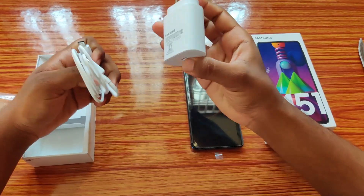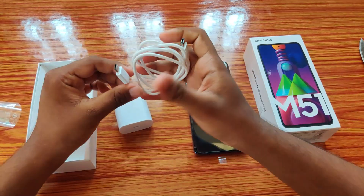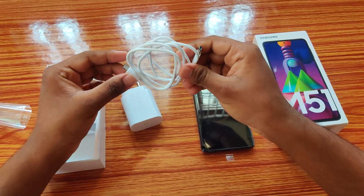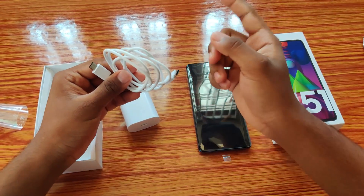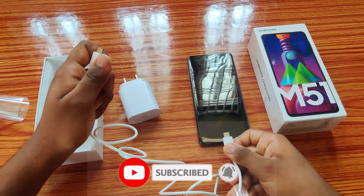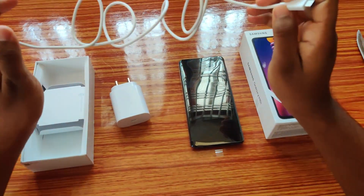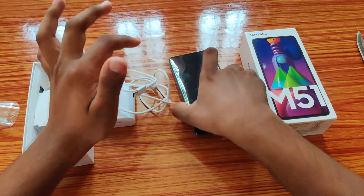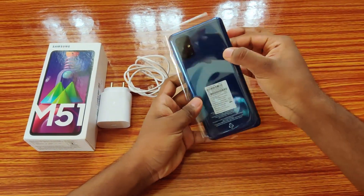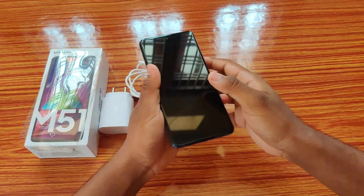The main thing I liked about this charger is that it's a 25W super fast charger with a C-to-C type connector — one side connects to the adapter and the other to the phone. If you need to charge another phone that has C-type support, you can connect one side of this cable to this phone and the other side to that phone and charge it — that's what is called reverse charging.